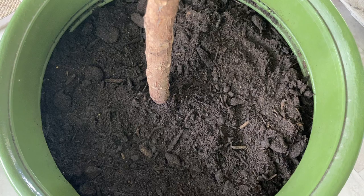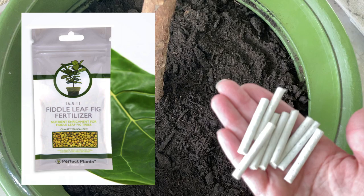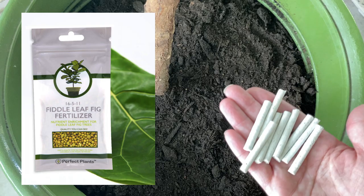I've realized that I'm out of the fertilizer I usually use, but I do have these little sticks. So I'm going to go ahead and use these for now, and I'll put a picture here of the one I normally use. This will work, though.